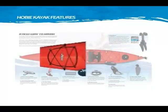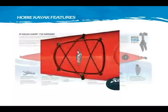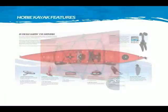The large covered bow hatch allows lots of storage below deck. This hatch is attached to a safety strap with a detachable clip. Bungee tie-downs keep gear secured on deck.